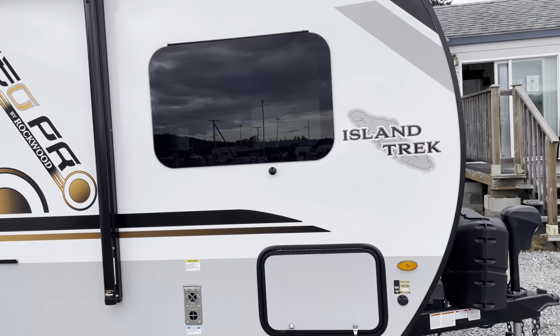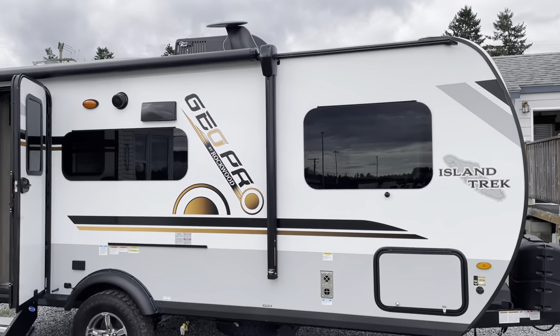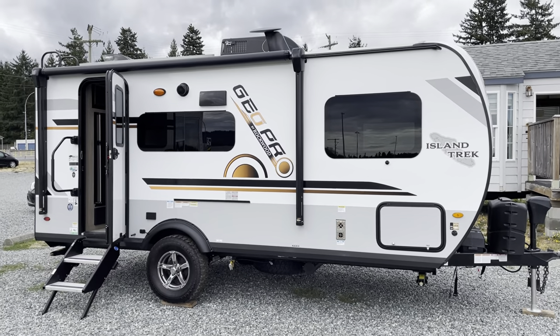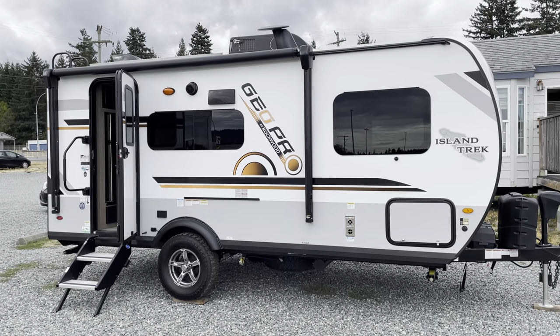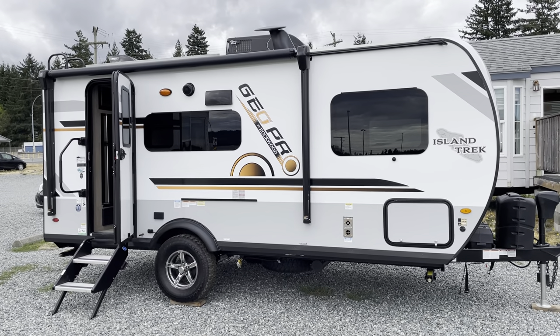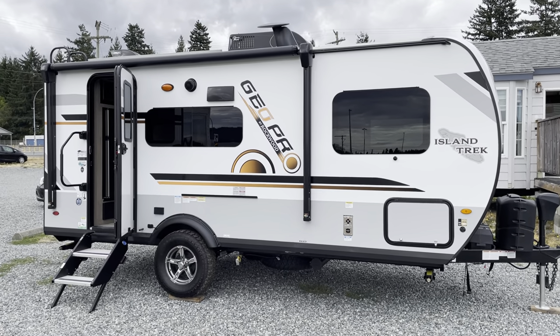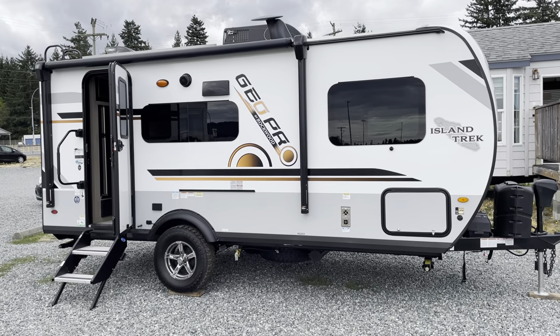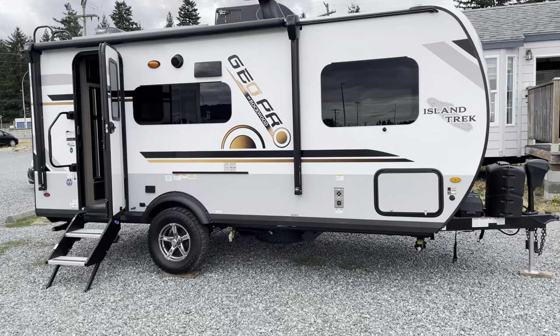The nice thing about this trailer — what I think is great — is the Azdel walls. This trailer has Azdel walls. Azdel is mold-resistant and water-resistant, with a ton of other benefits like sound deadening and insulation, all that goes along with this product.